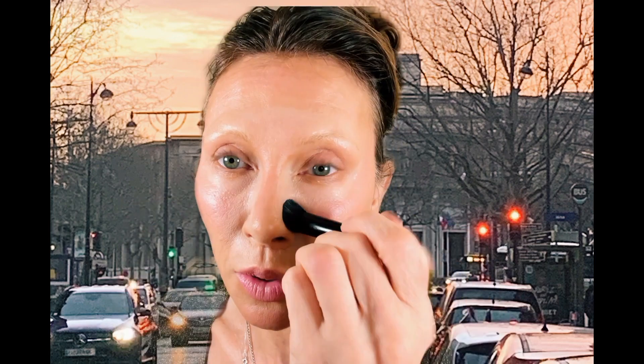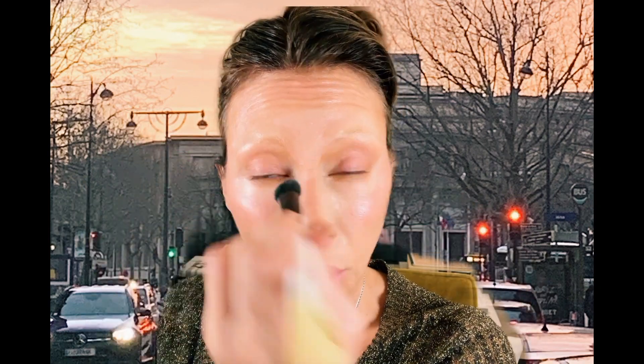I always use three shades in concealer. One is your skin tone. One is maybe four or five shades darker than your skin tone. And one is maybe two, three, or even four shades lighter than your skin tone.